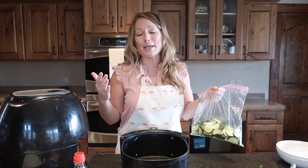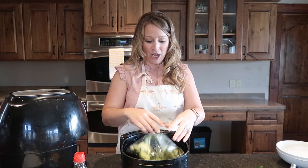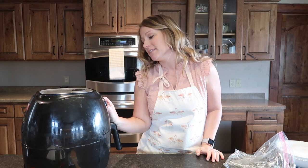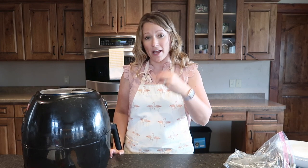Depending on your air fryer, cooking time and temperature can vary because air fryers differ. I personally use the Chefman air fryer — I absolutely love it and I'll link to it in the description. Some air fryers recommend preheating, but I'm not a fan — I like to just go right into it. It can make a difference with multiple batches, like bacon, where the second batch cooks faster, but I usually just get it going. I pour the zucchini into the basket and cook at 400 degrees for about 10 minutes.